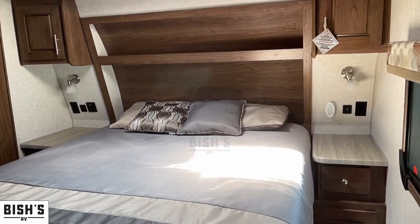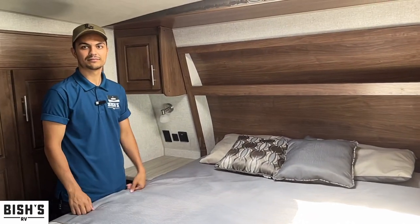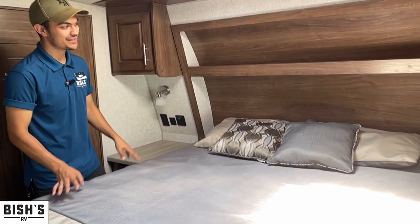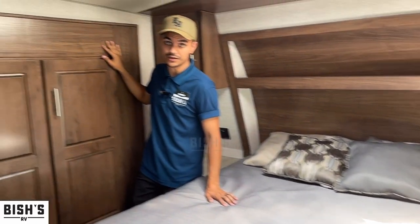This is the bedroom setup — what they call a north-south bed setup. So you don't have a slide out for your mattress. You're actually using the slide out right here for your closet, because if they didn't do that you'd have no space.